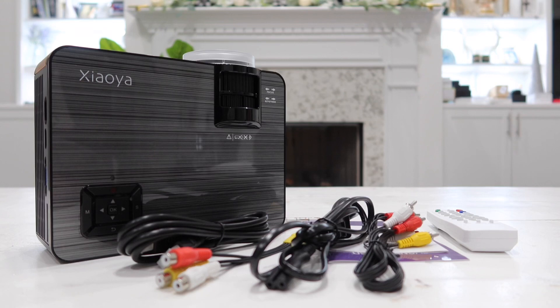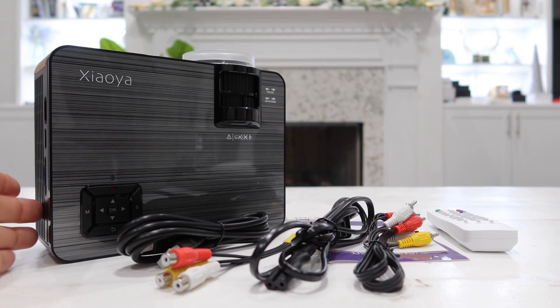Here's everything that was inside the box. As you can see, the projector is actually pretty small, and for something of this small size it projects a very good video quality. It also has a very good quality speaker built in there as well.